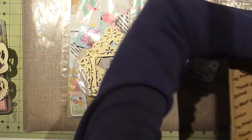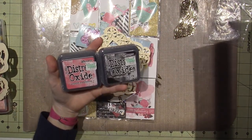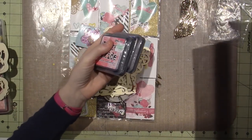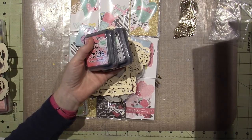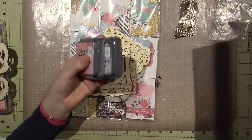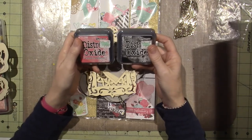But I wanted to share — she sent me two distress oxides, which I have never tried. They're supposedly definitely different than the Tim Holtz distress inks. I have some distress inks and I haven't been buying them lately, so these are the first ones I have. This is black soot and picked raspberry. I'm looking forward to seeing what the difference is.